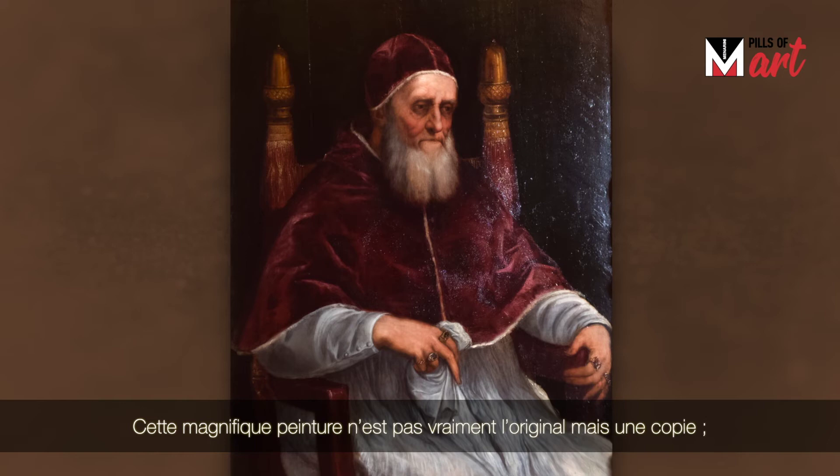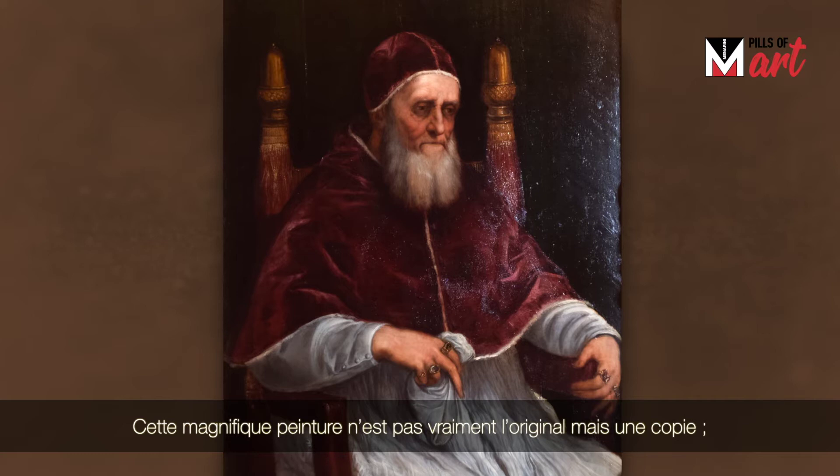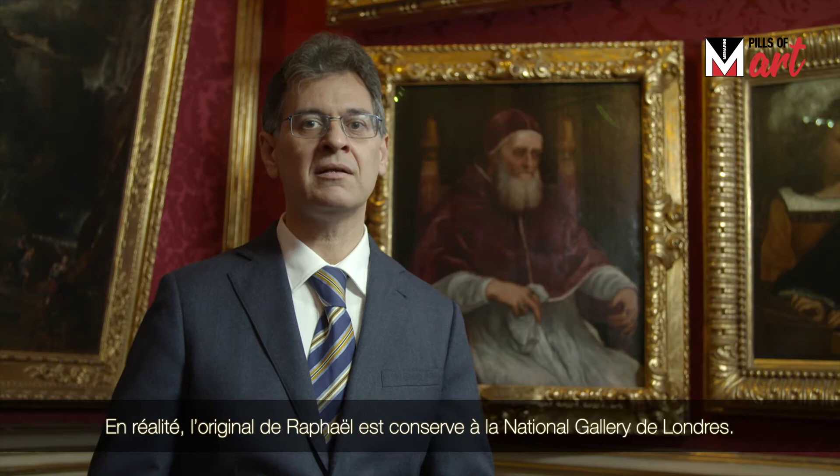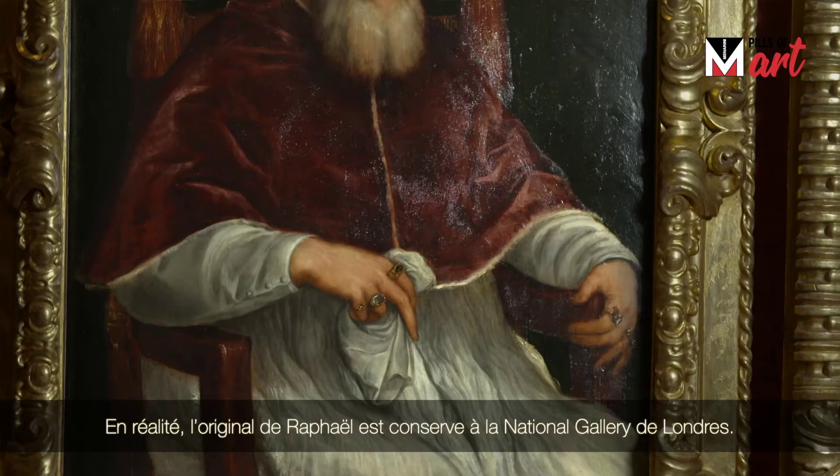This beautiful painting is basically not an original one, but a copy — but an incredible one. The original prototype was painted by Raphael around 1511-1512, and it was housed at the Roman church Santa Maria del Popolo. Actually, the original by Raphael is kept in the National Gallery in London.